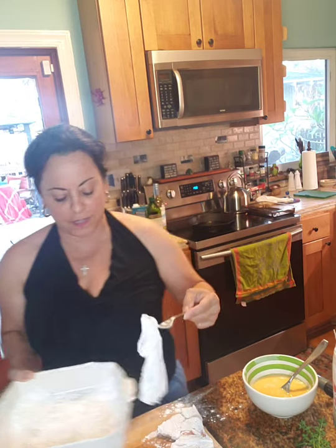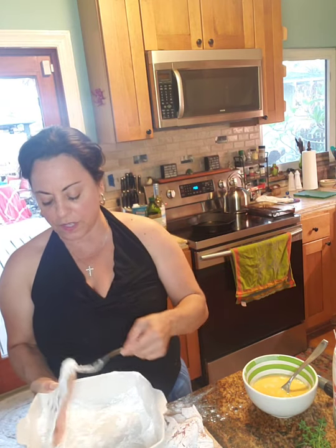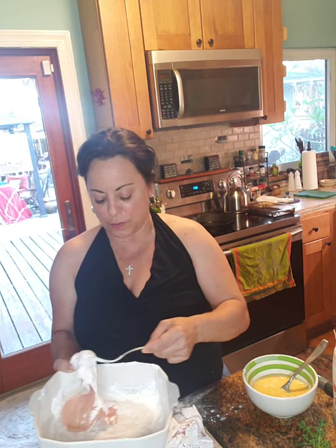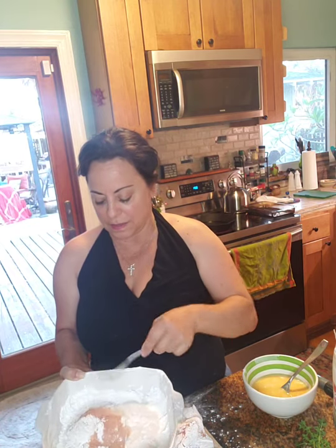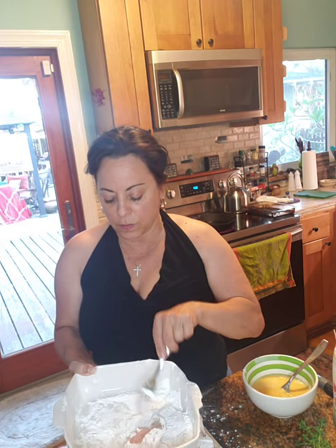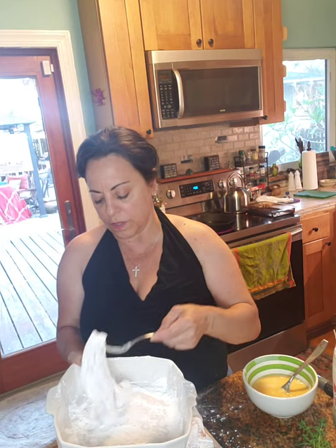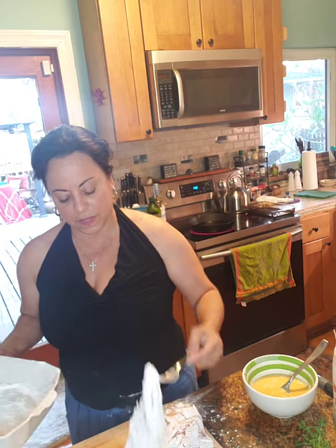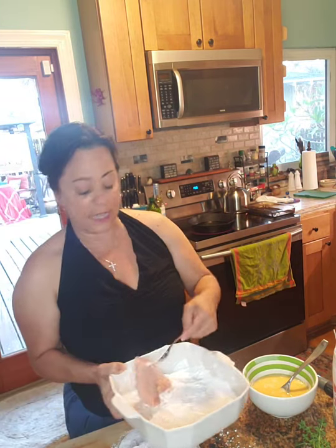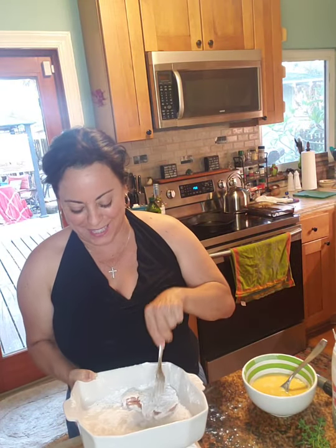I hope everybody's had a nice week and is having a good Friday night. It is beautiful down here in Florida — really nice evening, going to cool off a little bit tonight, which will be really nice. We can stand a break from the humidity — it was so warm this week. Everything is getting nicely drenched and I can hear my oil is starting to heat up.